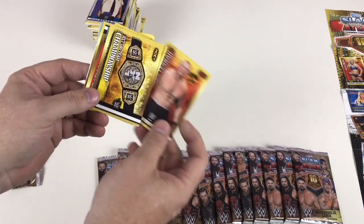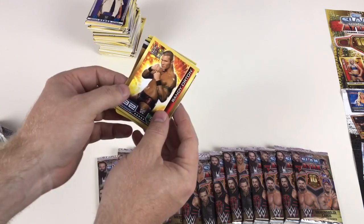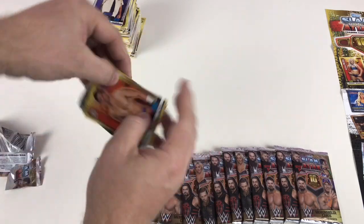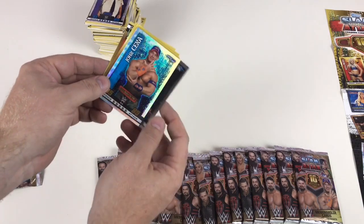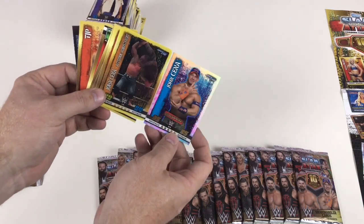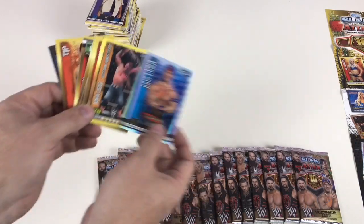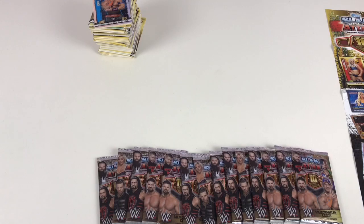TJP, Seth Rollins Takeover, and the John Cena Champion card — we've got the John Cena Champion card and the John Cena Flix Picks card all in one pack! Right, we've still got more packets to get through, so let's show those now and hope for the best.